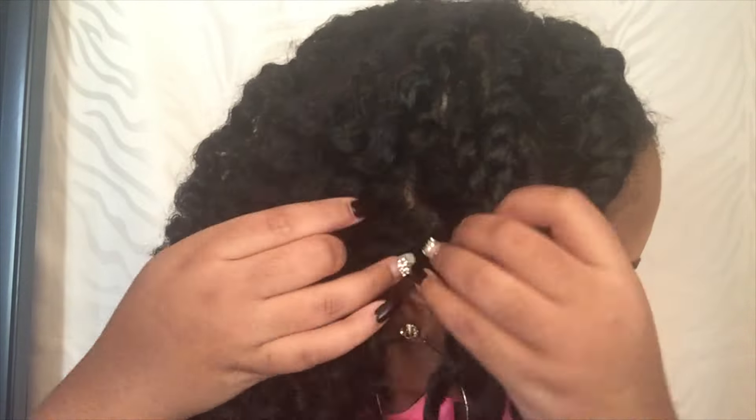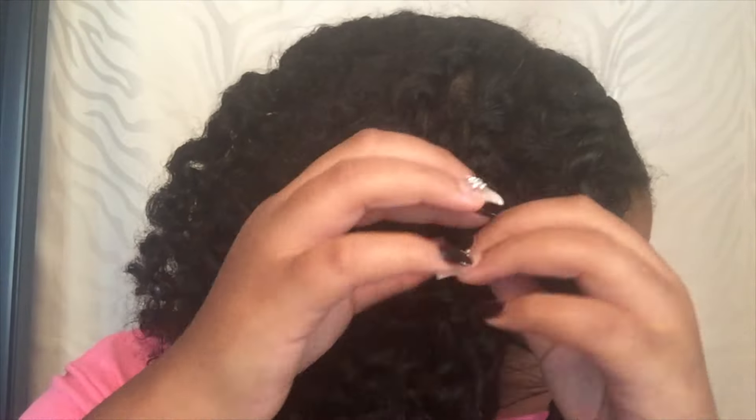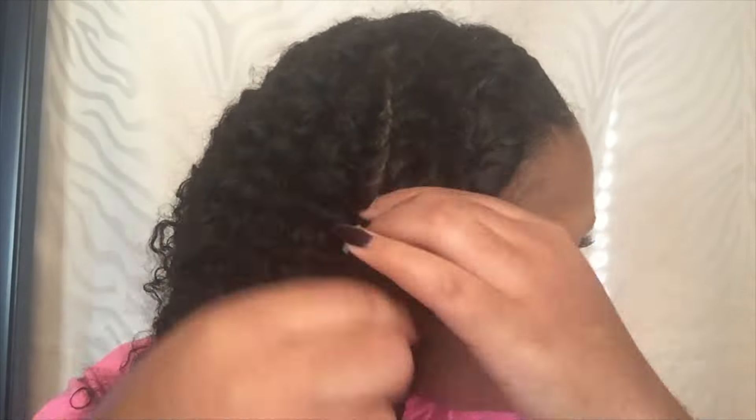The left side of my head is curlier than the right side, so it was a lot more difficult to unravel because the bottom was a lot tighter. I was trying to unravel it without getting it tangled, and some pieces did get tangled. However, I love the results, so I'm not complaining.